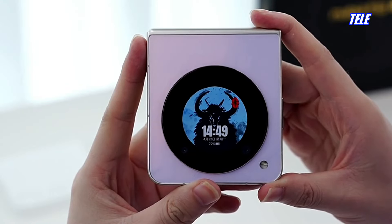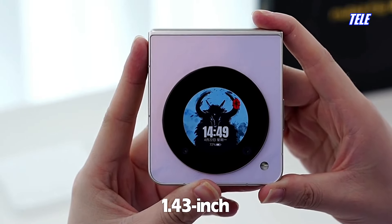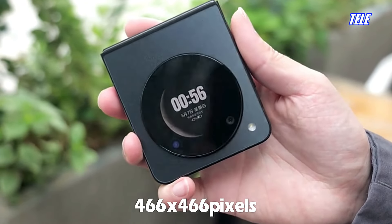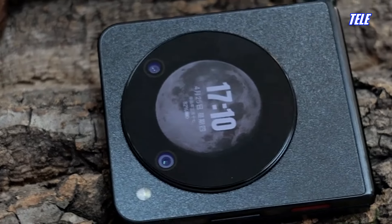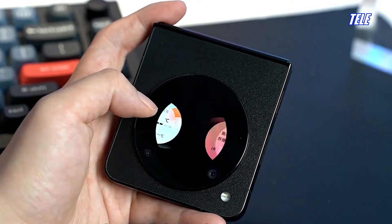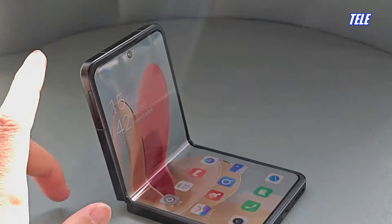The cover display consists of a 1.43-inch OLED display that can show a few vital pieces of information, such as missed calls, messages, and other notifications. Both displays are decently color accurate, and watching content on the screen will be a pleasure.